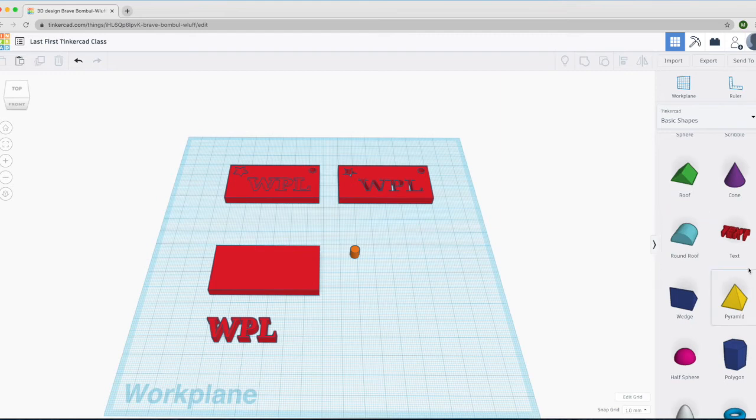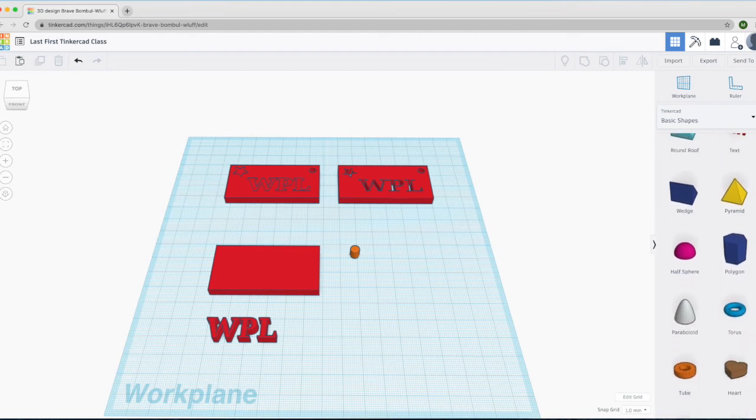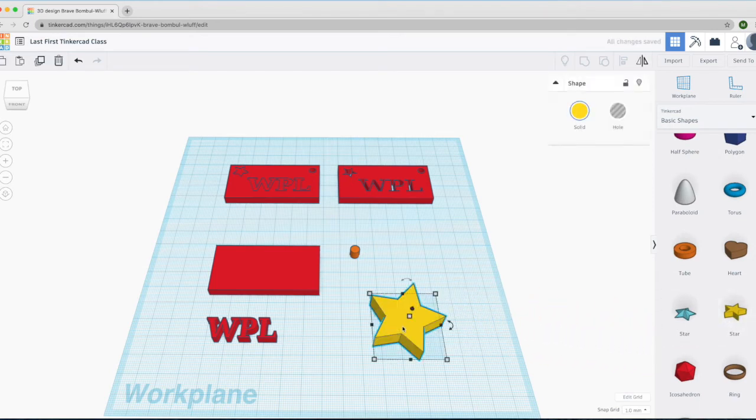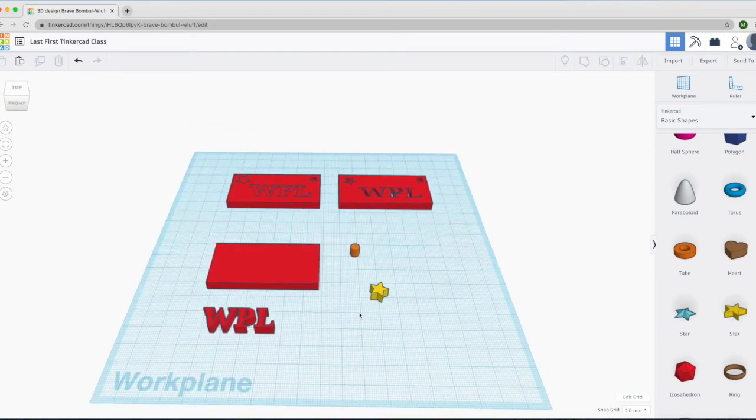Now we want to scroll down and find the star. The star dimensions are going to be 9 millimeters by 9 millimeters, and the height is going to be 5.5 millimeters. There — we have all the objects that we need.